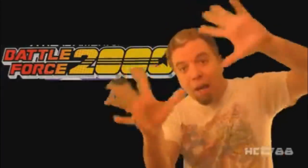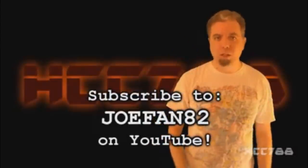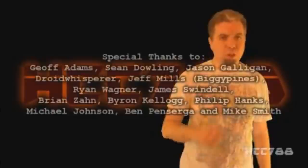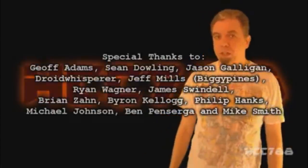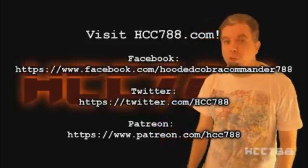Crazy Hoodie has six reviews for the price of five — get them now while supplies last. Thank you for watching. If you liked this video, please give it a thumbs up on YouTube and subscribe to the YouTube channel and share this video to spread the word. Like me on Facebook, follow me on Twitter, and support the channel on Patreon for some special perks. Don't forget to visit the website hcc788.com to see this review and all my other G.I. Joe toy reviews. And we have t-shirts — not this one, but other t-shirts. Thank you everyone for watching. Battle Force 2000 month will roll on to next week, I'll see you then.